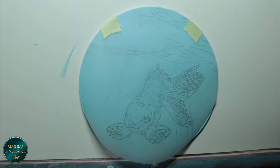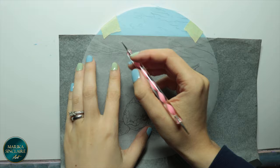Now I'm transferring just the outline of the wave and fish so I know where to start and stop my light and dark blended areas.